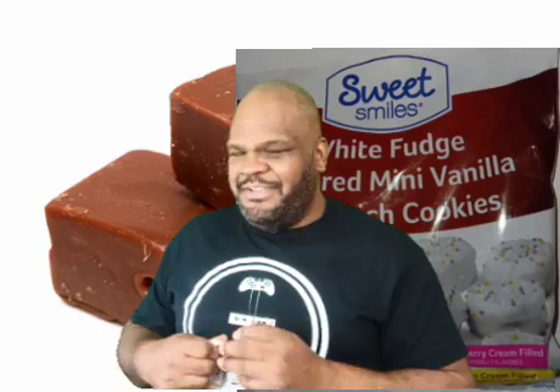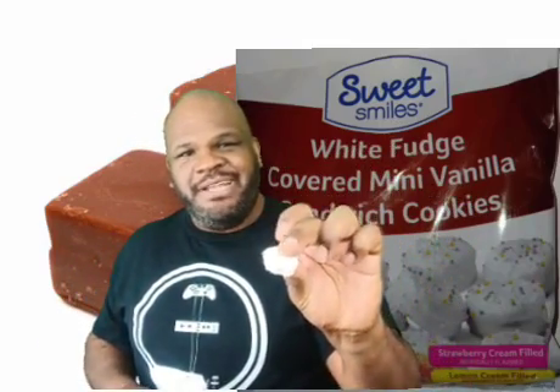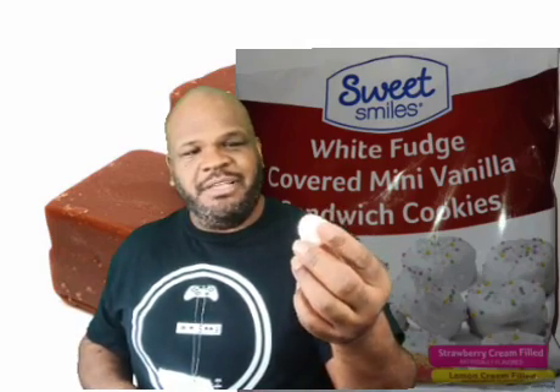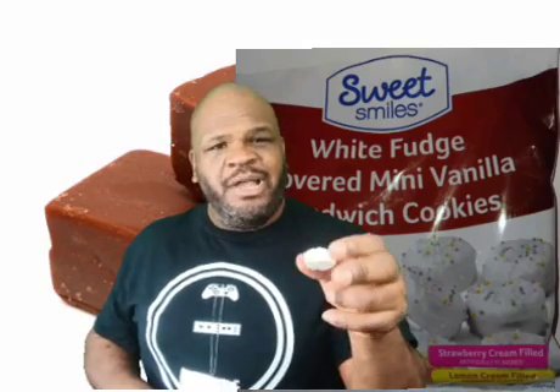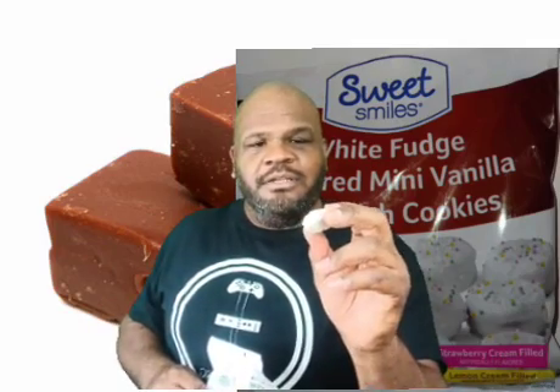I don't know what white fudge is, because white chocolate really isn't chocolate, right? So is white fudge really fudge? Here we are — small cookie, really small, not even as big as my thumbnail. It has these little sprinkles on top, the round sprinkles, not the longer rectangle-shaped ones. These are circular. Now it's time for the bite.